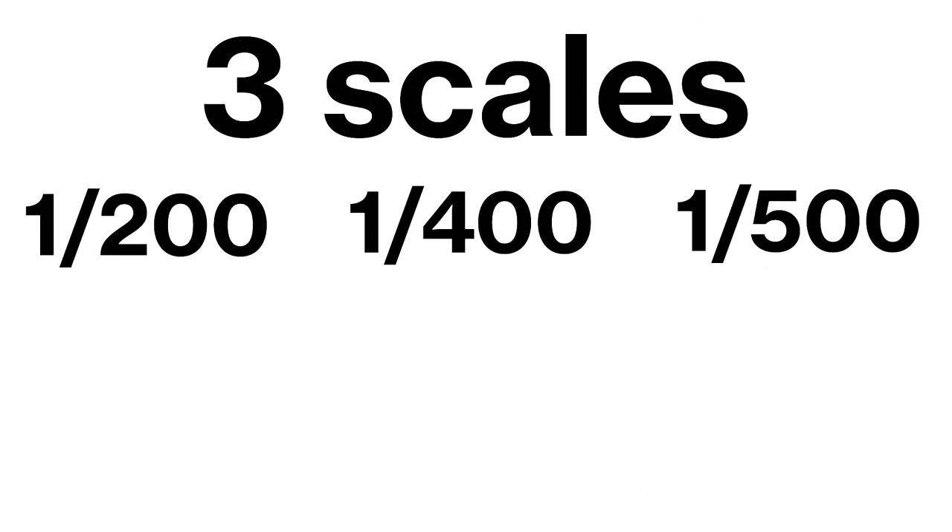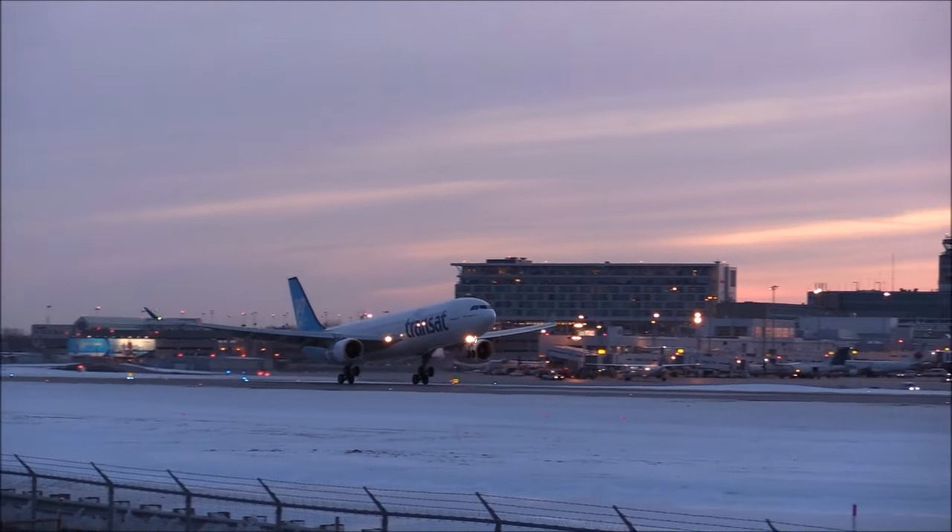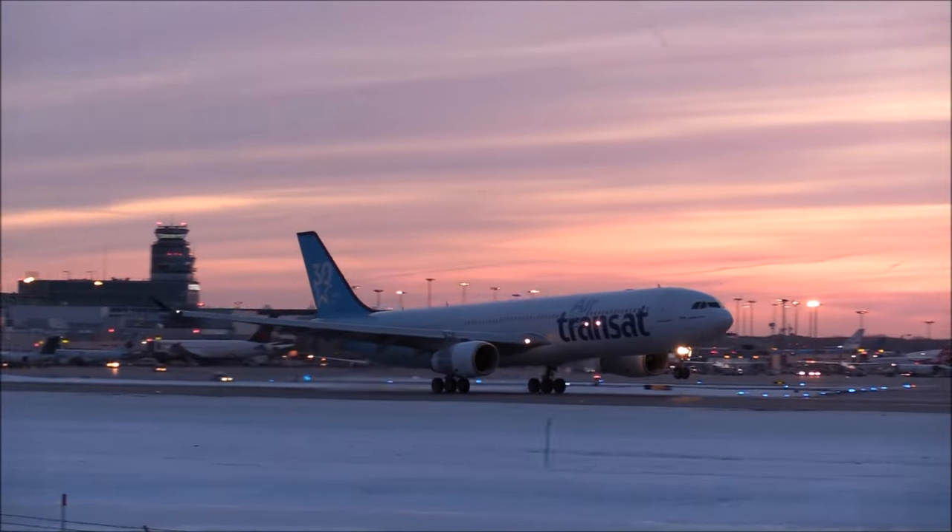Let's start by talking about the different scales available in the world of model airplanes. I will introduce you to the popular scales of 1:200, 1:400 and 1:500 and help you understand what makes each one unique and special. So buckle up and let's get ready to take off on an amazing journey into model airplane collecting.